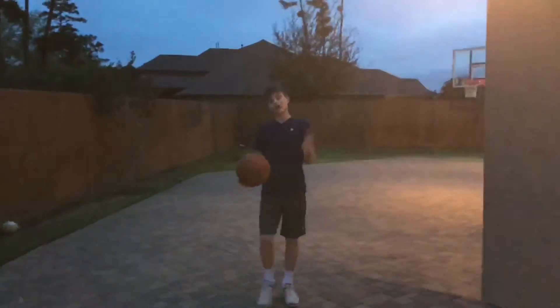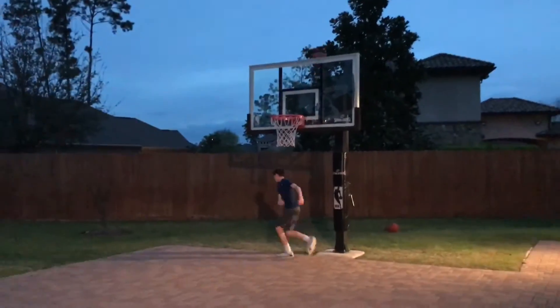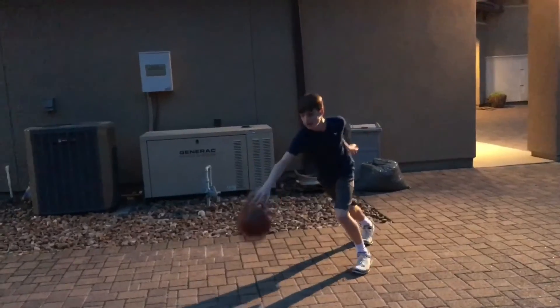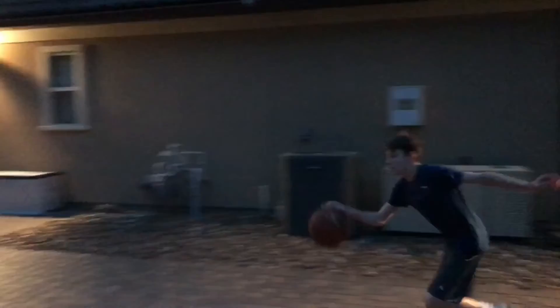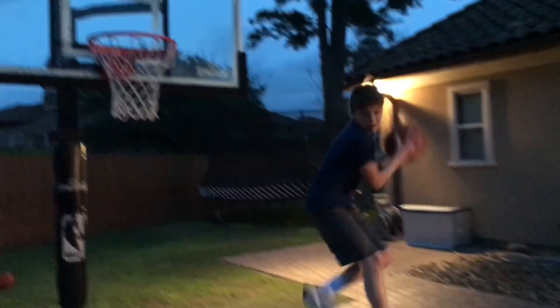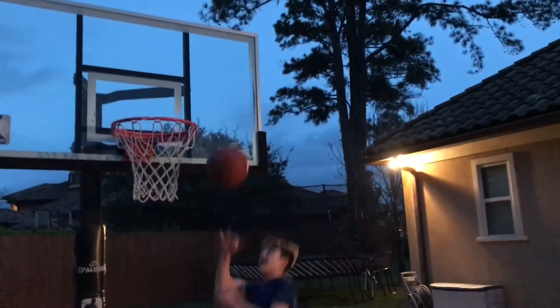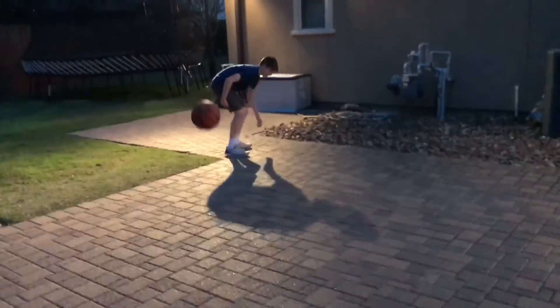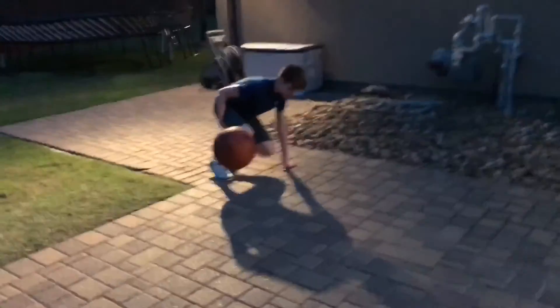Let's transition right into layup. Oh crap! Oh my gosh! I'm serious!